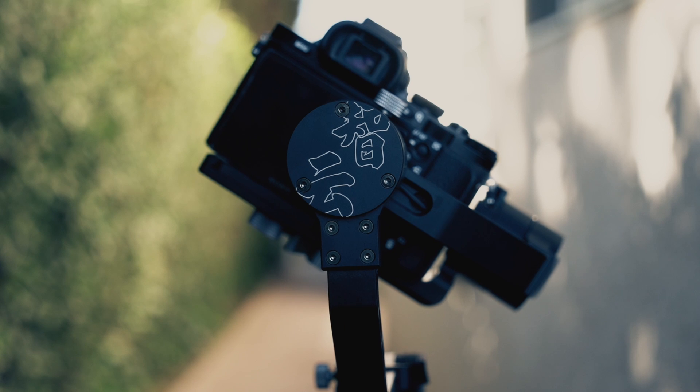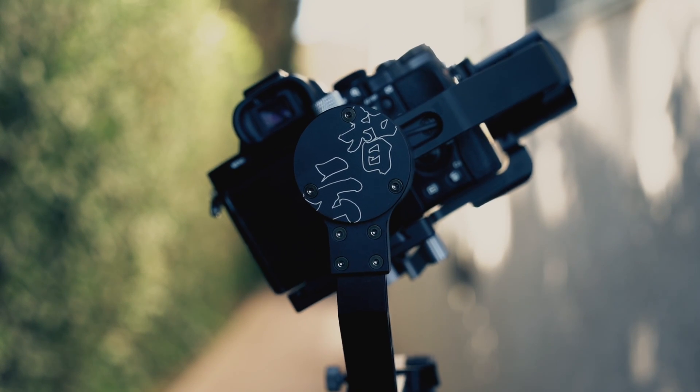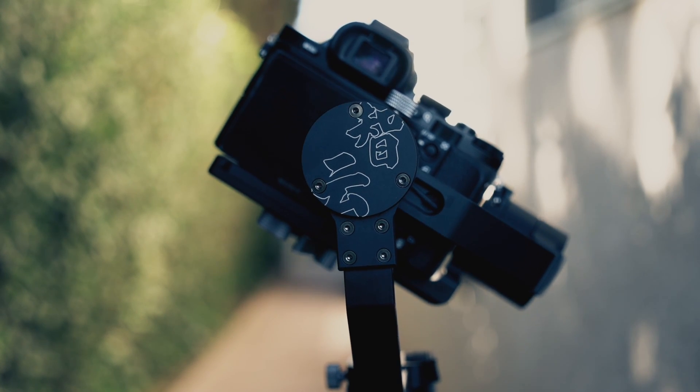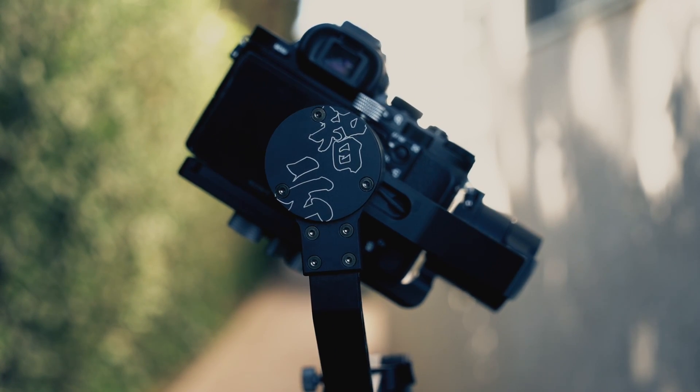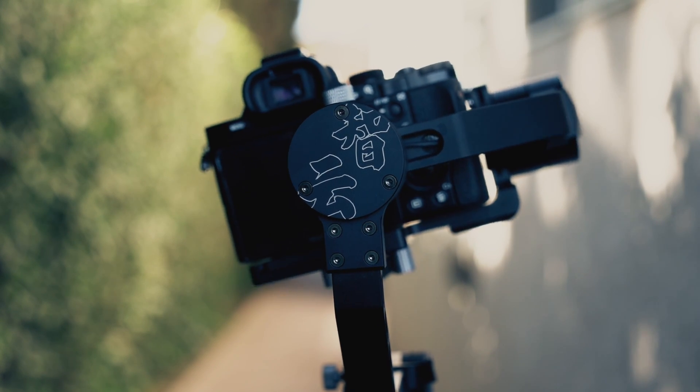Here's how our basic camera move will look like. Even though this gimbal move may seem easy, it actually isn't because we have to work on the consistency of this tilted horizon effect. You want to make sure that you go either left to right or right to left at the same constant speed.